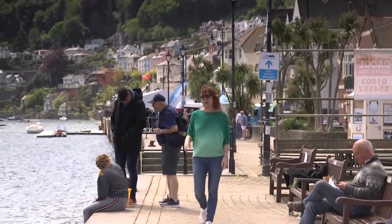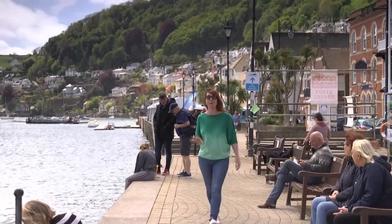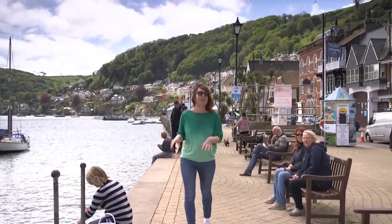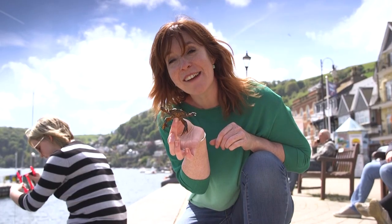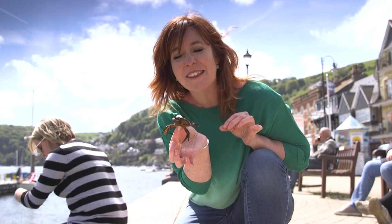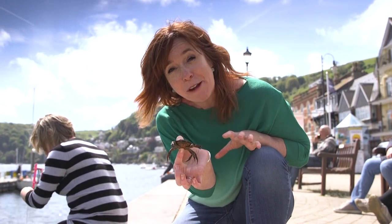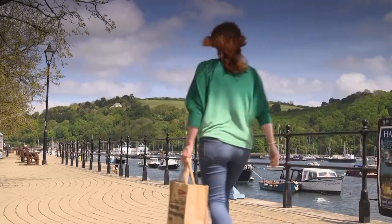Forget surfing and sailing. A quick stroll around Dartmouth's beautiful harbour and you could be forgiven for thinking that crabbing was the most popular water pastime. Devon's coastline is brimming with crab. The crabs everyone's catching here in their buckets are shore crabs — sort of green in colour, pretty and edible. But Devon's coastline is particularly well known in the culinary world for brown crab, and it's utterly delicious and gets a lot bigger than this.